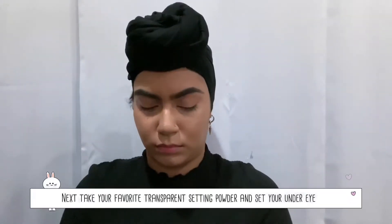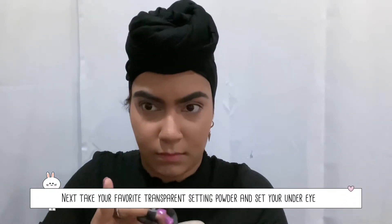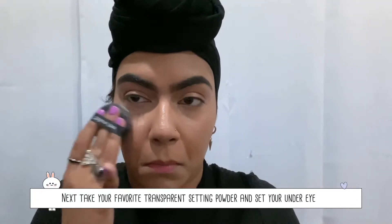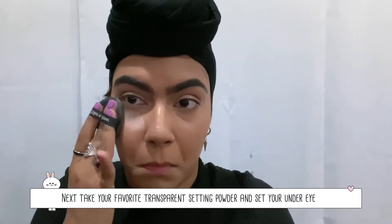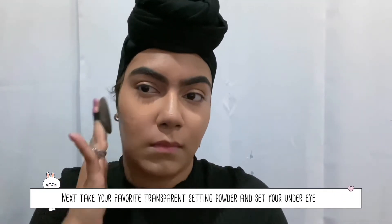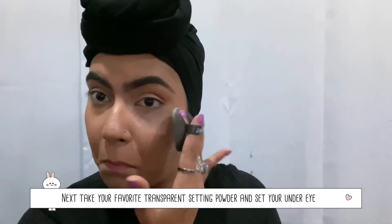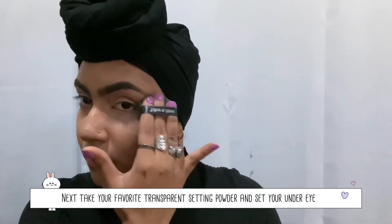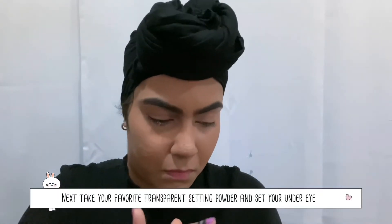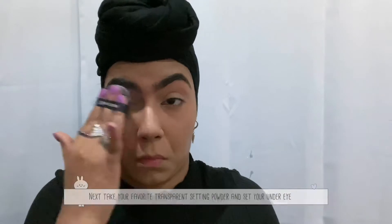Next I'm going right into my translucent Becca hydrating powder and I'm going to set that same concealer I just put down. This also helps with having fewer fine lines under the eye and keeps the concealer from breaking under my eye from sweating and oils — it'll just stay put and not move. I don't really like to bake because it just congeals everything together and ends up patchy. So just do it really lightly, press and roll it into your skin.